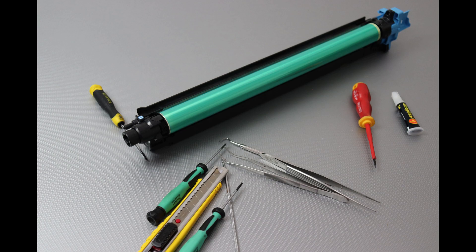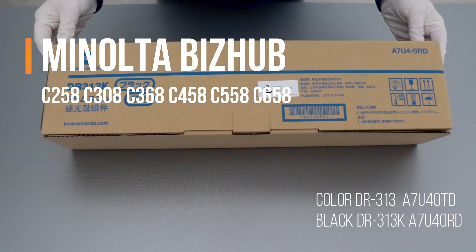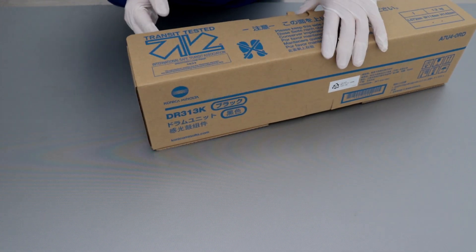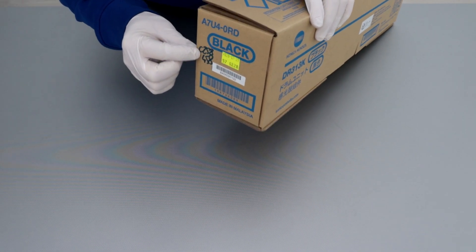Hello! Today, the Minolta Bizoub Color Copier Service Tutorial. How to save a lot of money and refurbish the drum unit in color MFPs. The procedure applies to all cycling shoes — not only black.